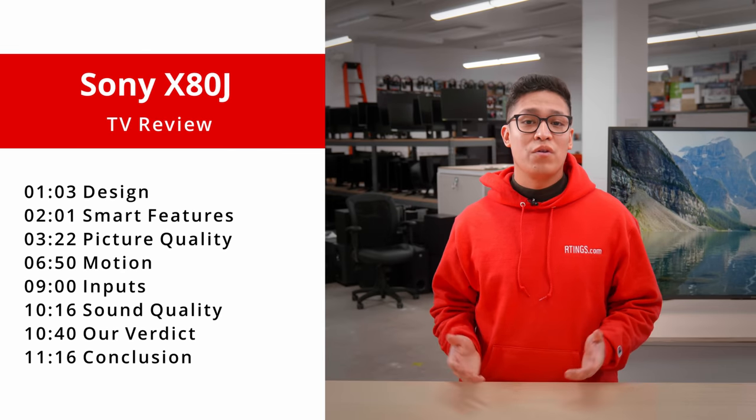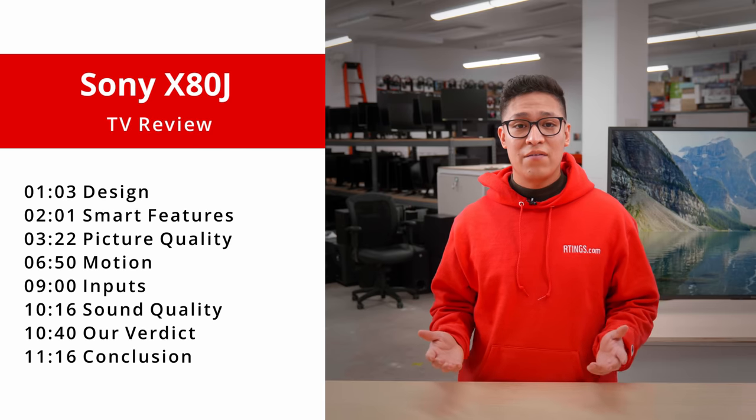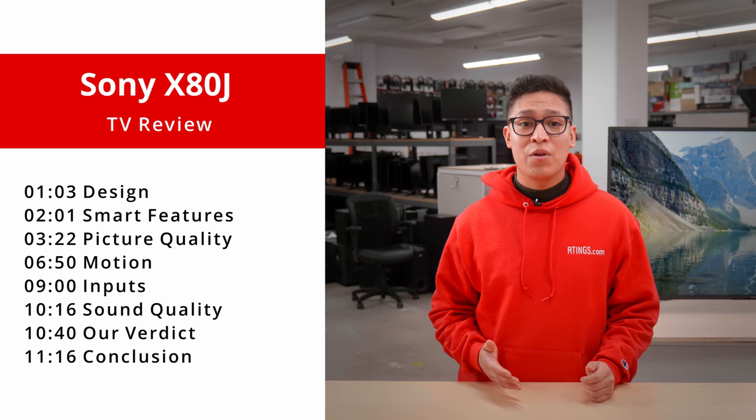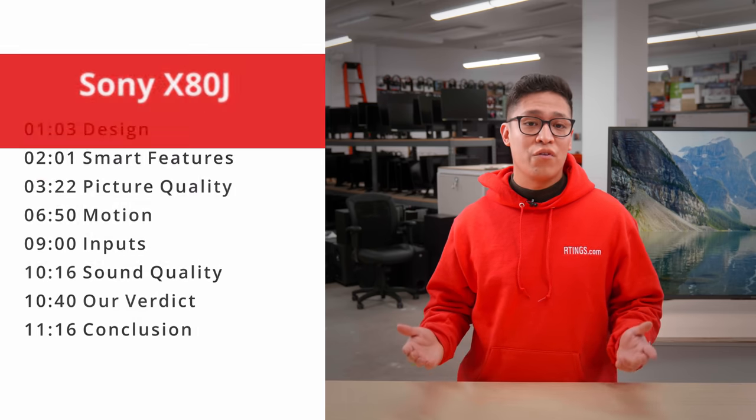Hi, I'm Daigo, a tester at Ratings.com where we help you find the best products for your needs. In this video, we're going to go through different aspects of the X80J — first, the design of the TV, then picture quality, motion handling, input lag, and sound quality, before getting to our verdict.